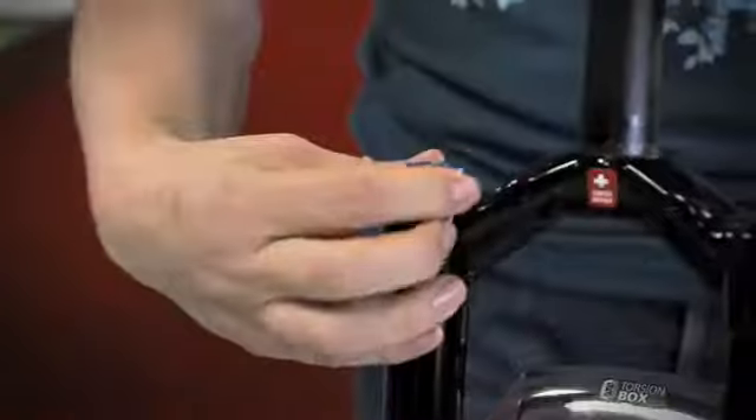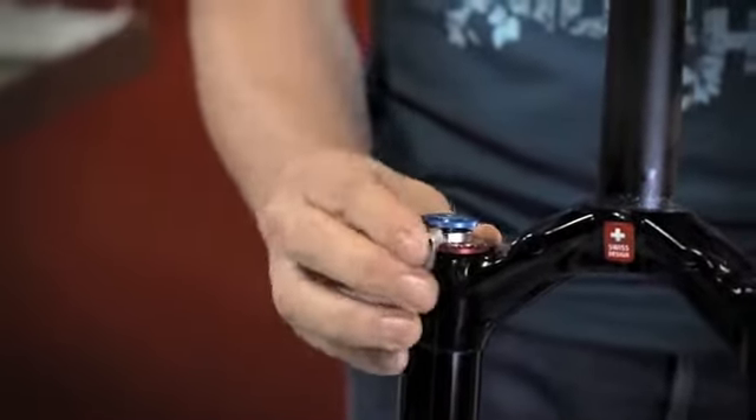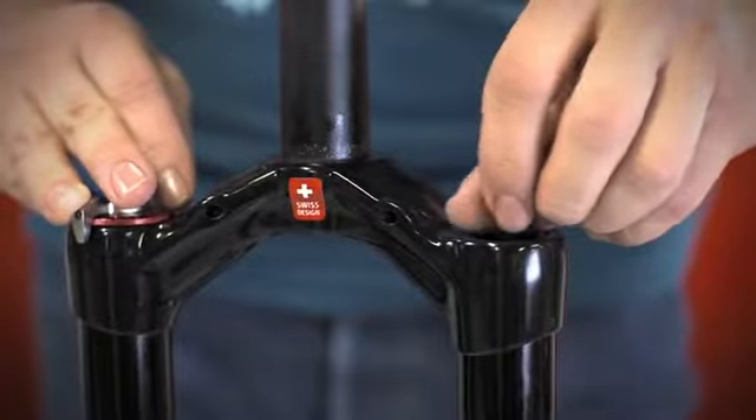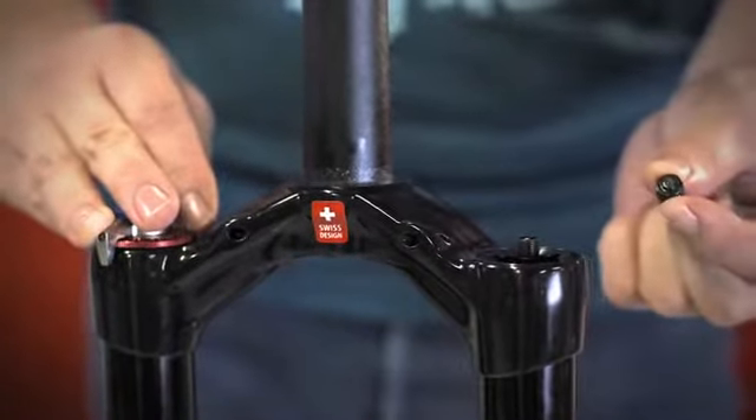Before we start to disassemble the fork, we should verify if all the regulations may turn easily. Before working on any air spring fork, we should release the air out of the air chamber. To release the air, we can use the air cap.